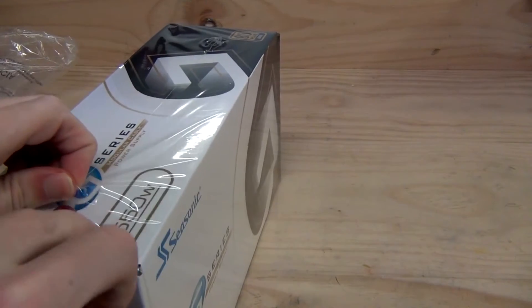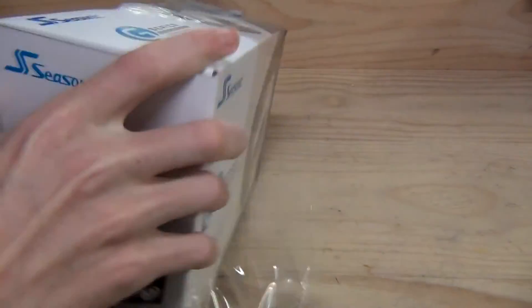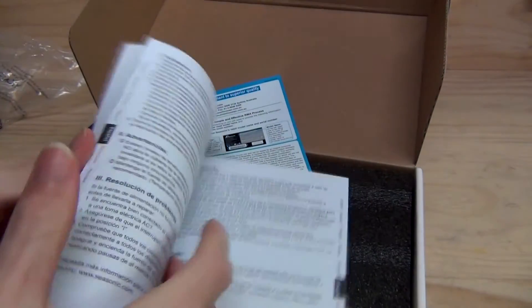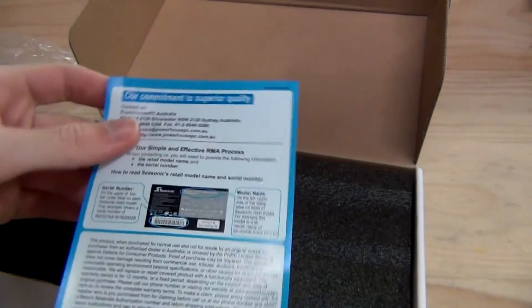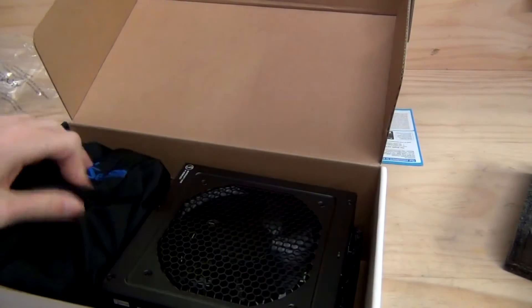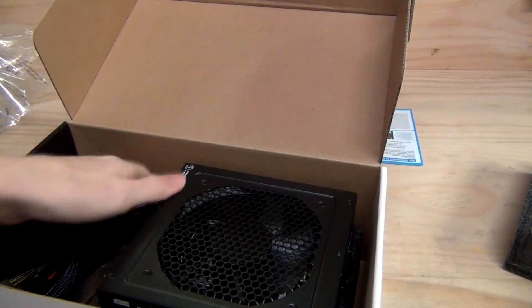Let's take the wrapping off and get the power supply out of the box. So what do we have? We have a user's manual for the Seasonic power supply with information about it. We have a commitment to superior quality card, which is basically RMA information if you need to return it to the Australian local supplier — so if you have any issues, you can return it without any problems. We do have a bit of foam protecting the power supply itself, and we have a bag full of modular connectors.